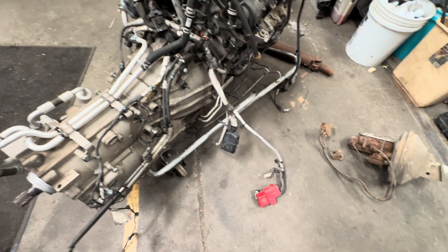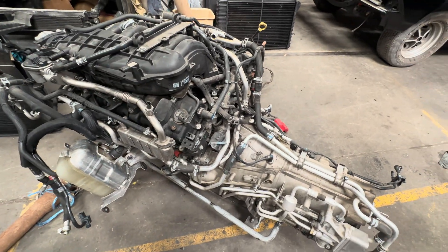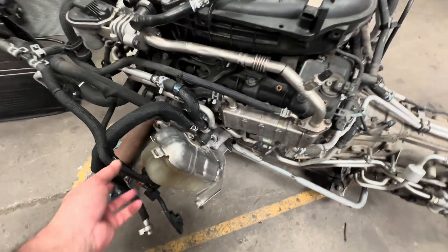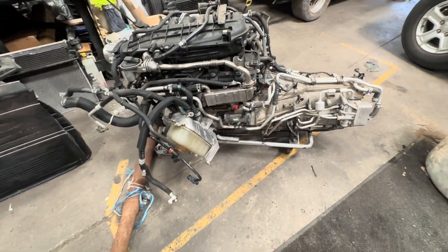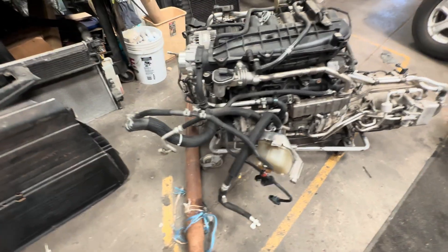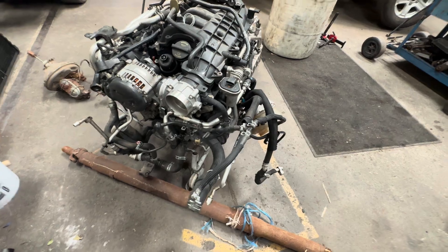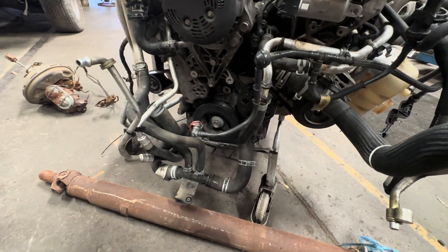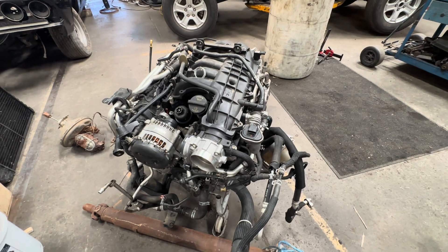Keep the battery cables, the tranny stuff, and I don't know what else we need off this thing. Probably going to keep the surge tank — going a different route. We're probably going to keep all that stuff and the AC lines for now, talk about that for the future. But look at all the cooling stuff in these things — this is nutty, what a pile of Jeep.